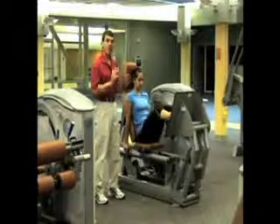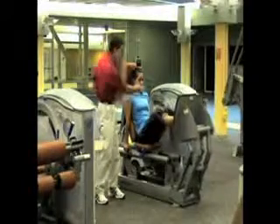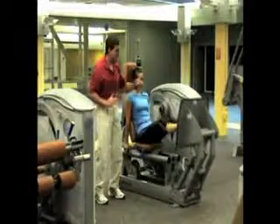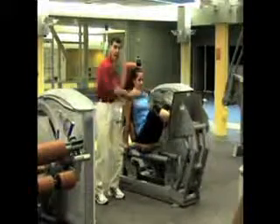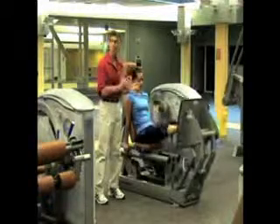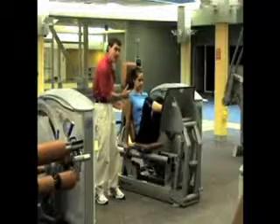Also, a well-designed leg press has a cam that adjusts the resistance to your strength. So when she's out here at twice the strength of her back range, it gives her twice the resistance, creating a matching resistance to the muscle force throughout the entire range of motion.